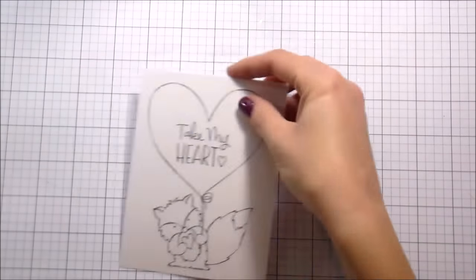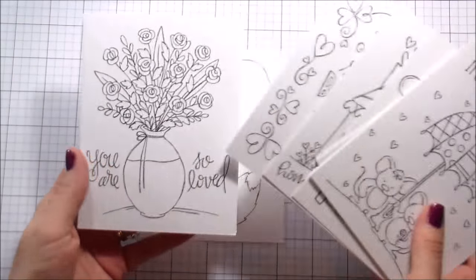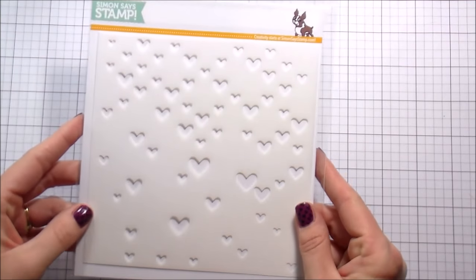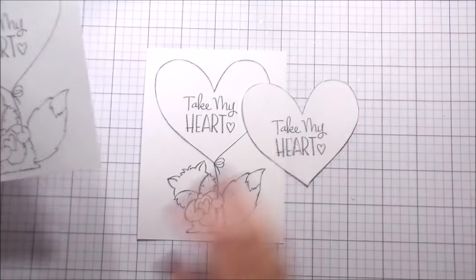Hi guys, it's Kelly here. Today we're going to be working with Suzy's Paintables, the newest release from Simon Says Stamp. I just love there are a lot of little flowers and super cute stuff for Valentine's Day. We're also going to be using the large falling hearts stencil.